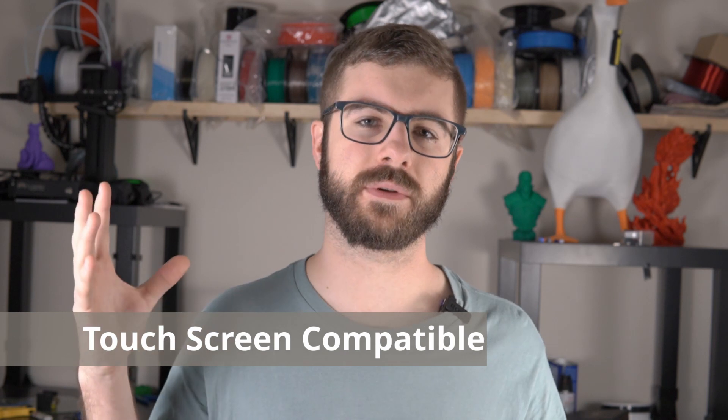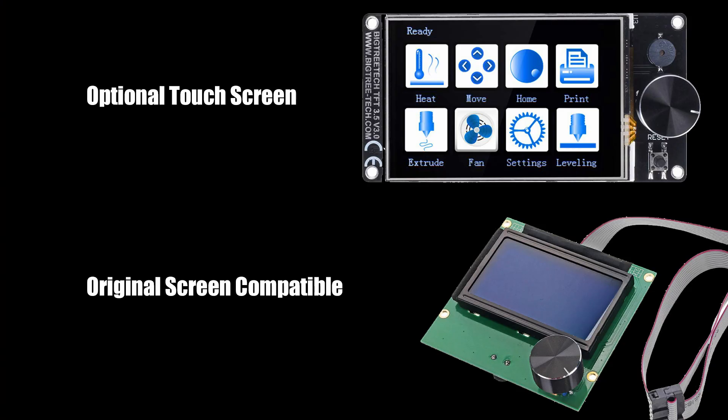Another great feature is that the board is compatible with the default LCD screen that comes with the Creality Ender 3. A lot of third-party boards don't support the stock LCD, but here you can use the standard knob screen as usual. There are also a handful of touchscreens compatible with this board, which is really nice for anyone who wants to give their machine a more modern feel.